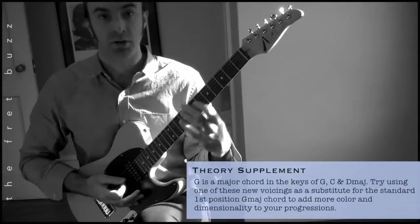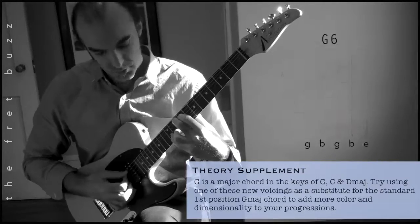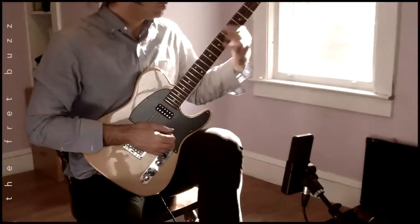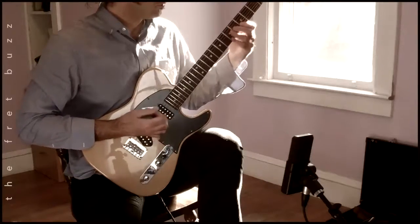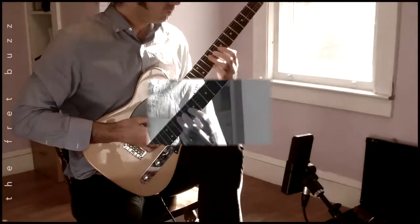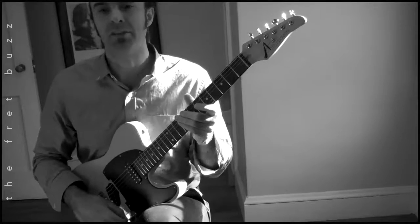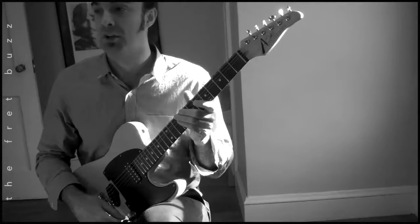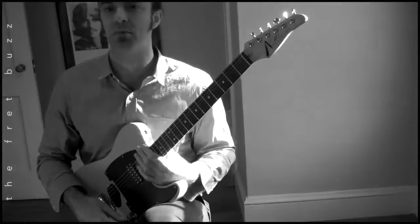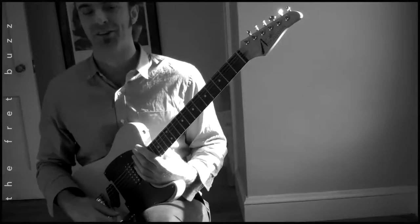These chords are so gorgeous. Excellent — I hope you guys have enjoyed the session. Practice hard. Questions or comments, leave a note below and I'll talk about it. Let's make each other better players. Enjoy your day, be kind to one another.